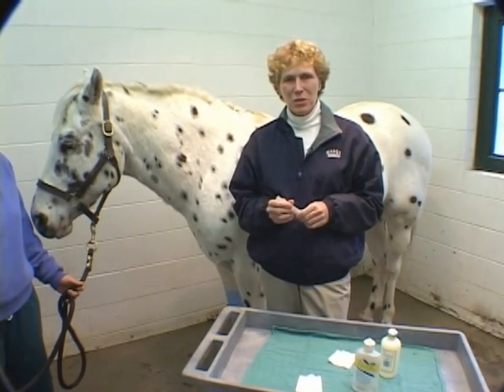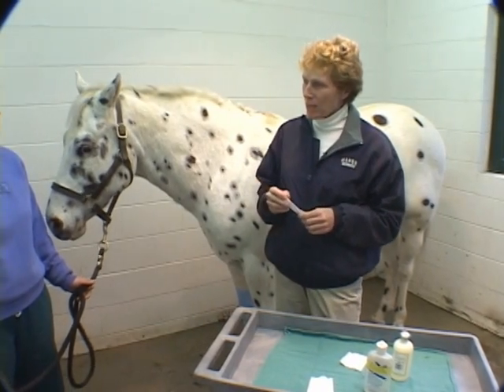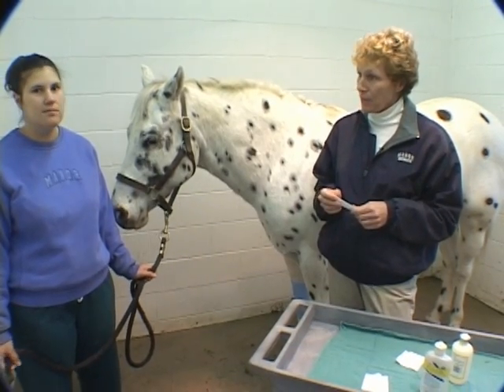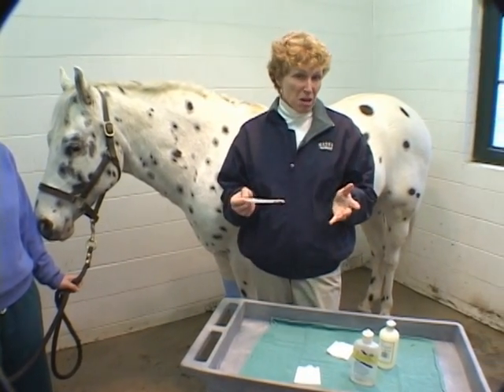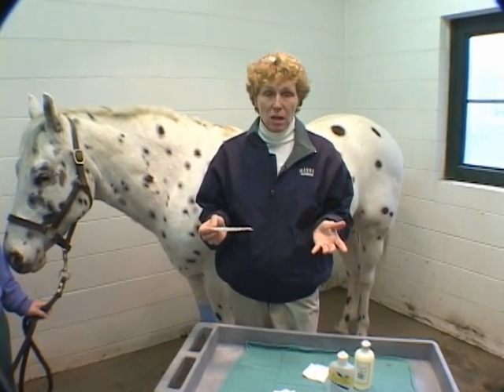Another way of administering medication would be the intramuscular injection. I could reasonably expect my technician to be really confident at giving IM injections, so we're going to go over that pretty thoroughly today. The kinds of things that you would give in an IM injection would be things like antibiotics, painkillers, sedatives, and of course lots and lots of vaccinations.